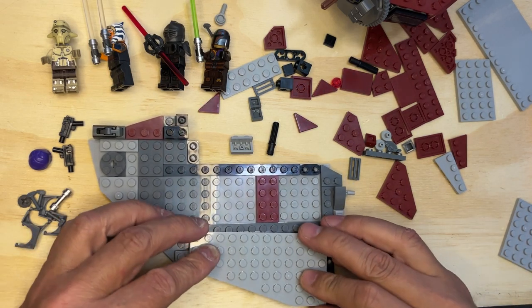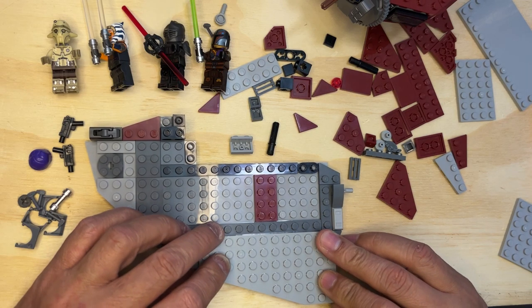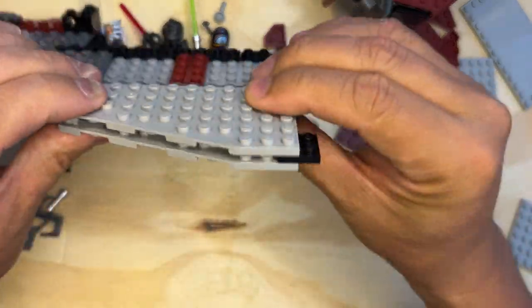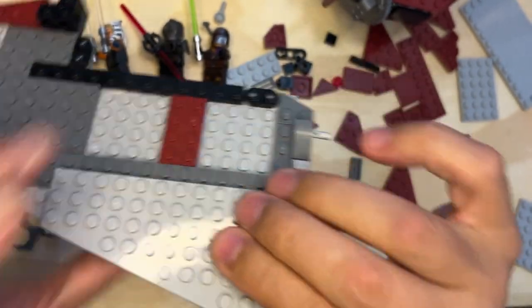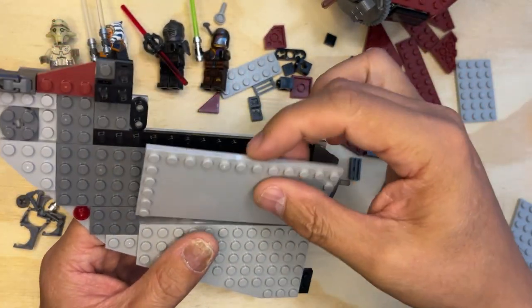So now I've got this next long piece — that's gonna go right over the other one, just like that. So now you've sandwiched these two pieces together.